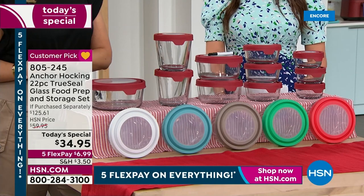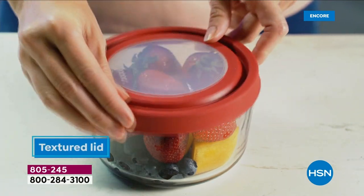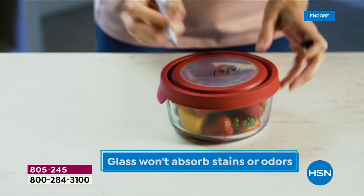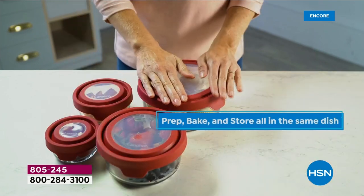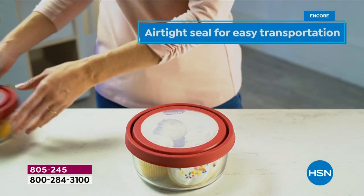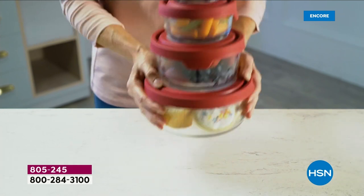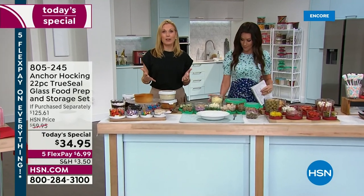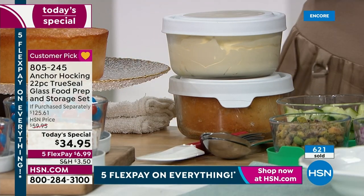Everyone at HSN who has Anchor Hocking loves it. My husband was skeptical at first, but he makes a lot of soup and puts it right into Anchor Hocking — you don't have to wait for it to cool, no worrying about melting plastic. You heat it, serve it, and store it all in the same container. Anchor Hocking has been around since 1905, made in the USA, same molds, same heavy-duty glass.